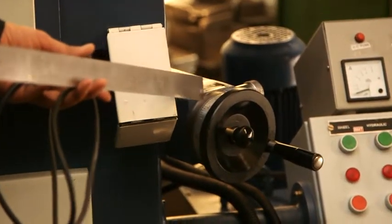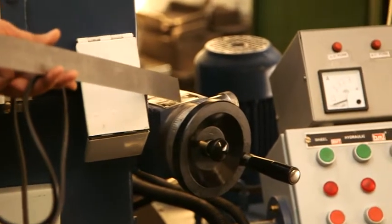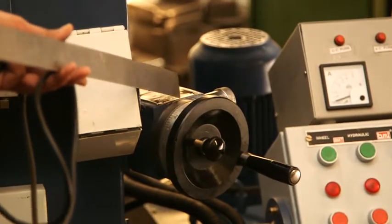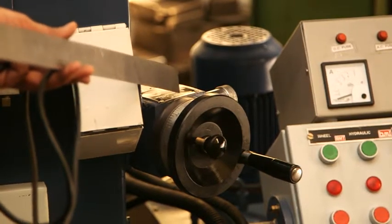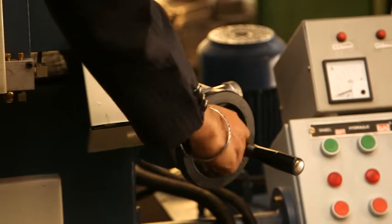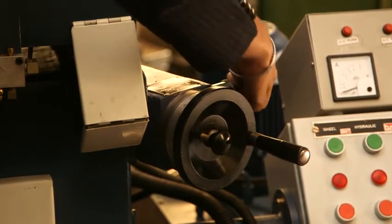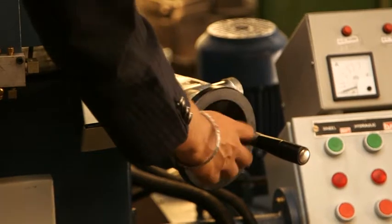The machine is also provided with a micro feed system. This system is widely used; it helps the tool room and is used to give fine cuts. You tighten the knob and then revolve this micro feed knob, and you will get the desired accurate cuts.